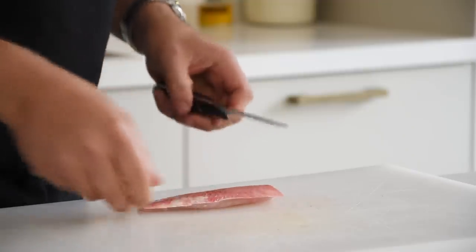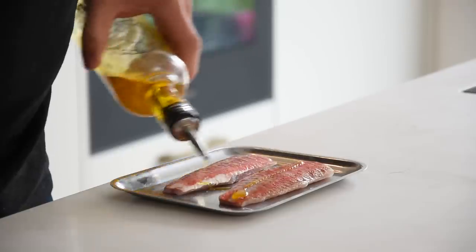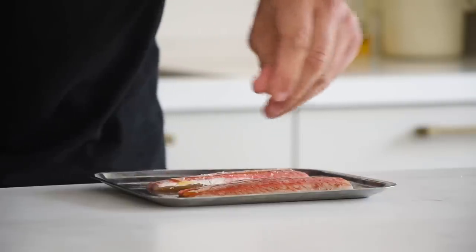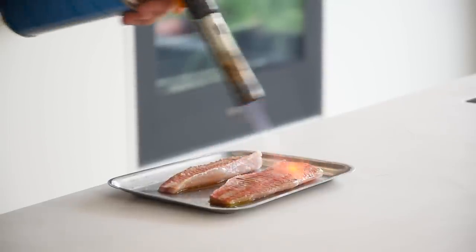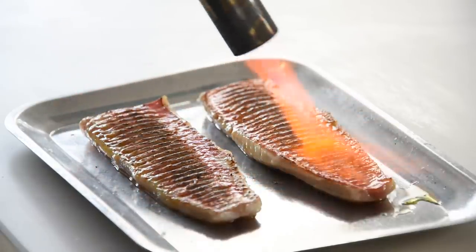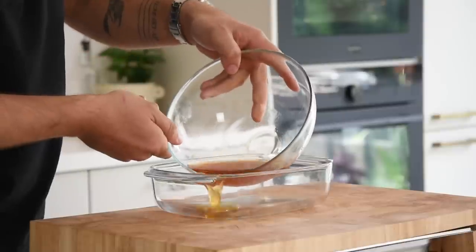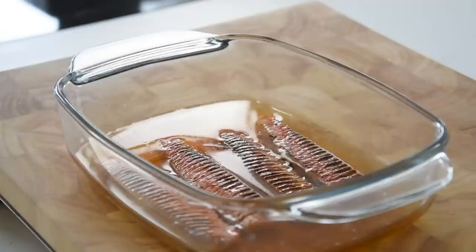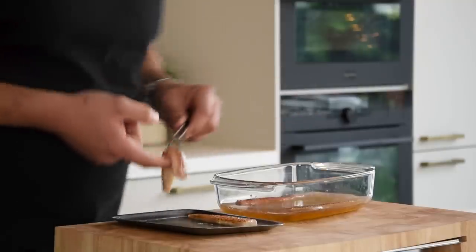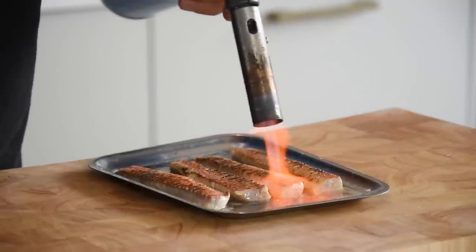Turn the fillet around and make super narrow cuts in the skin. Add a drizzle of oil and season with some flaky salt, then burn the skin with a torch for around 10 seconds per fillet. Directly cool them down in your fridge. Once cold, cut the fillets in half and pour your ceviche marinade into an oven dish. Put your fillets in the liquid and let them cook for 30 minutes in your fridge. Then gently take them out and give the skin another go with the torch for an even crispier skin.